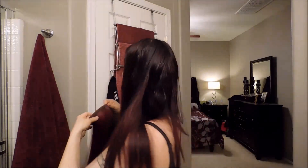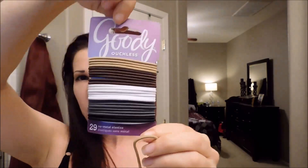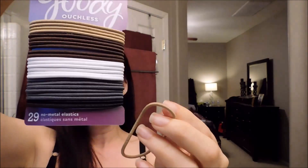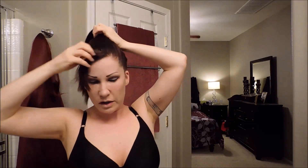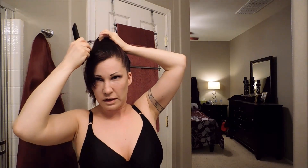It's super easy. The first thing you're going to want to do is put your hair up in a regular ponytail. I like to use these elastics from Goody — they're called Ouchless. They don't have any metal pieces on them and they're just super stretchy and super cheap. I'm going to leave some hairs out because I just like the way it looks.